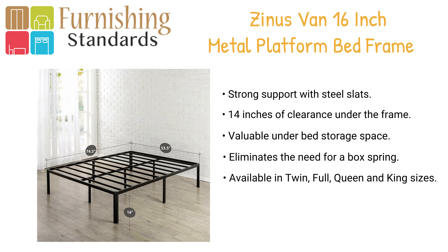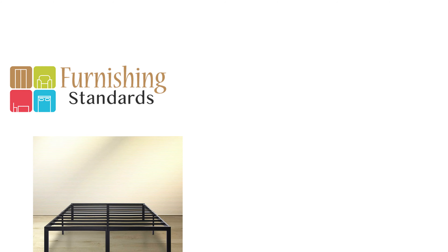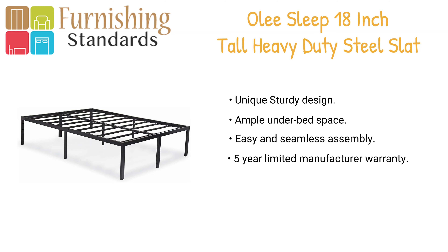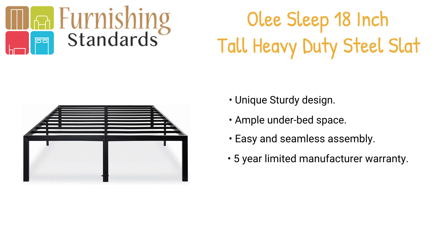You have the option to order the frame with rounded corners or square corners. The frame is available in Twin, Full, Queen, and King sizes. Coming in at number one is the Only Sleep 18-inch metal bed frame. The Only Sleep steel slab bed frame is backed with extra height — the 18-inch high profile allows you to make full use of under-bed storage.